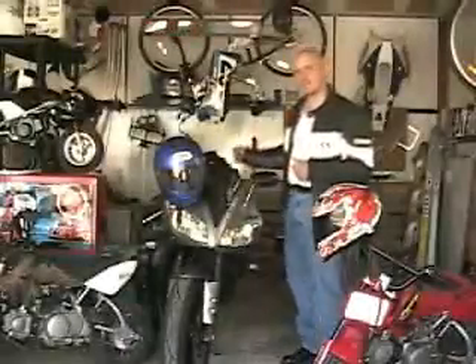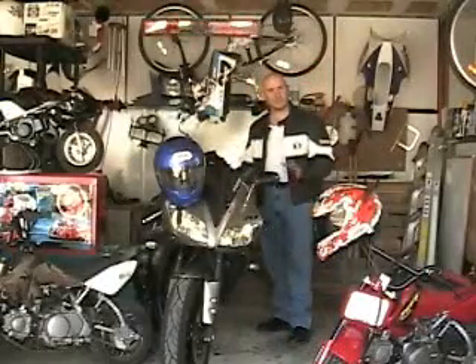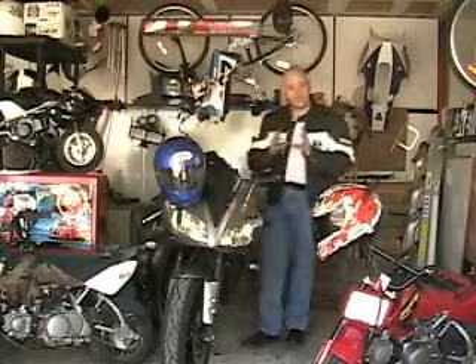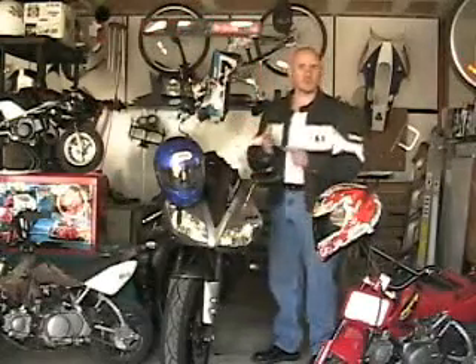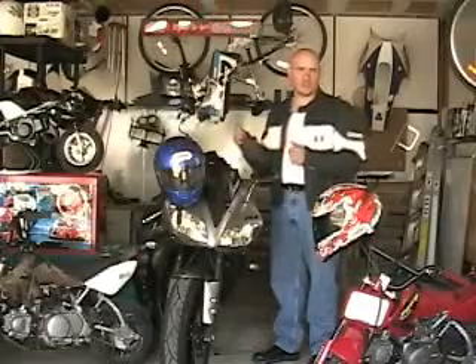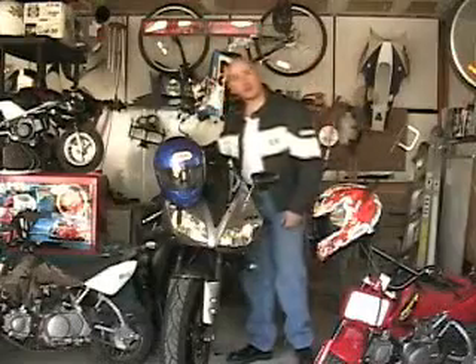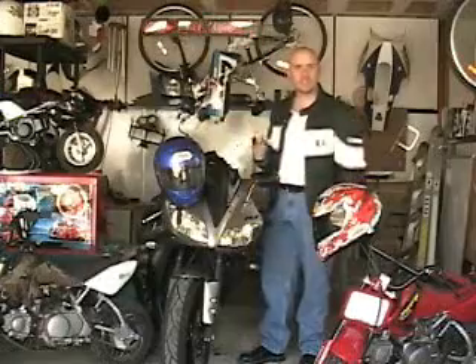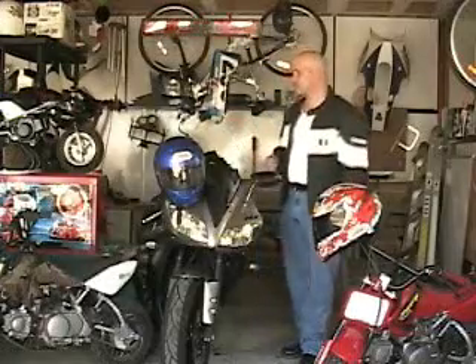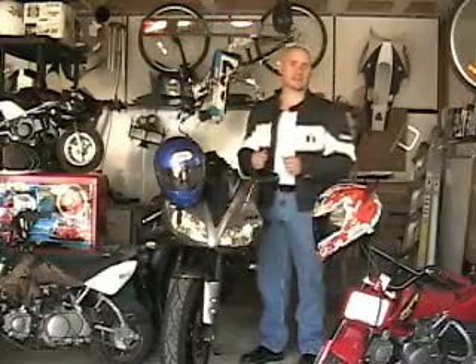We're going to put an undertail exhaust system on here from Hot Likes. Basically we're going to put a new undertail section on there — it's going to have some built-in LED lighting, and the exhaust is actually going to be inside the bodywork. We're looking forward to getting some more performance out of the bike, a little better noise, and getting that exhaust out of the way. On that long road trip, if you remember, we burned our boot on the back of the exhaust trying to stretch out on the back pegs. Hopefully getting that exhaust out of the way will make things a little cleaner, especially on track days.